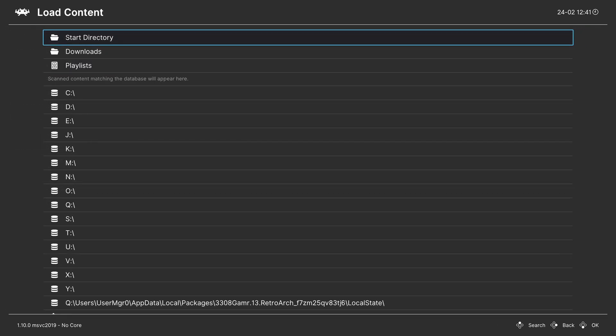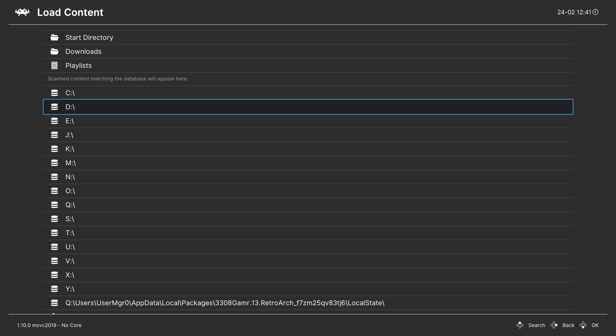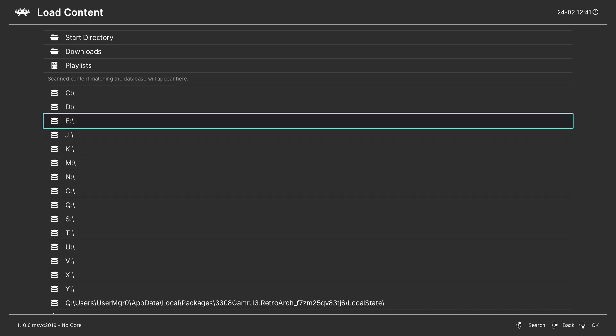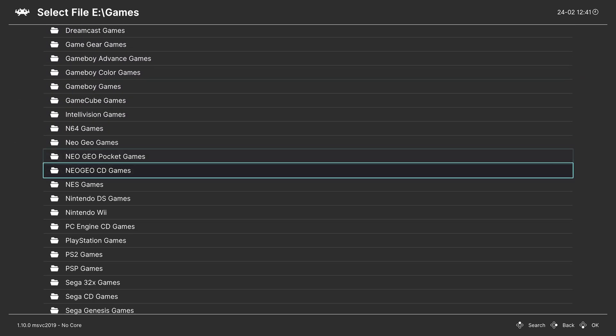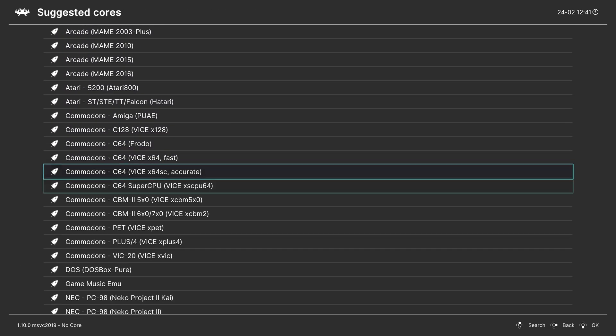One method is to go to Load Content. If you are in dev mode using USB, your games will be located under E. If you're in retail mode using USB, they'll typically be under D. And if you put them on the internal drive, they'll be under S, program files, Windows apps, RetroArch folder directory. Navigate to where your games are stored, find your DS game folder, choose a game, tell it to load the archive, choose a core, and tell it to run.